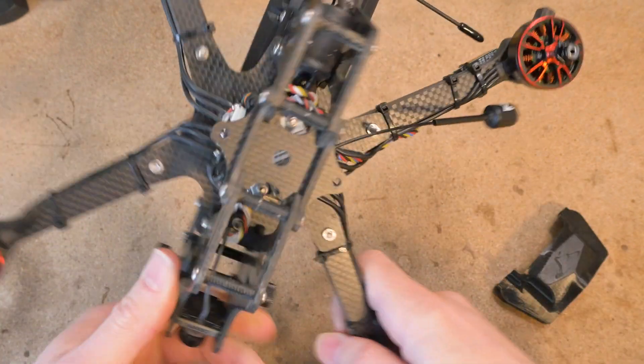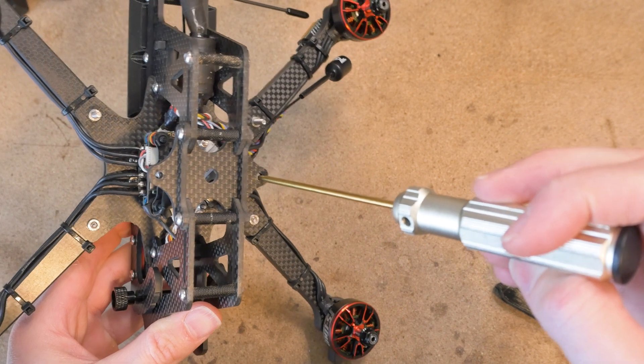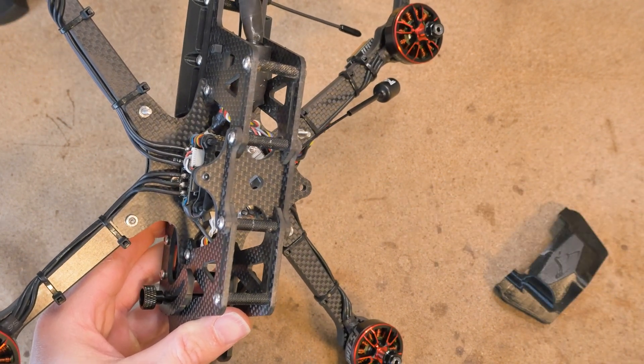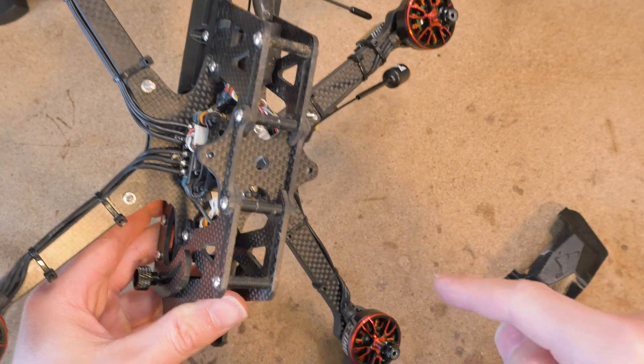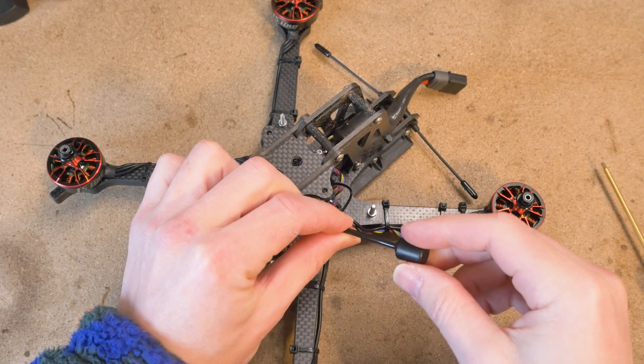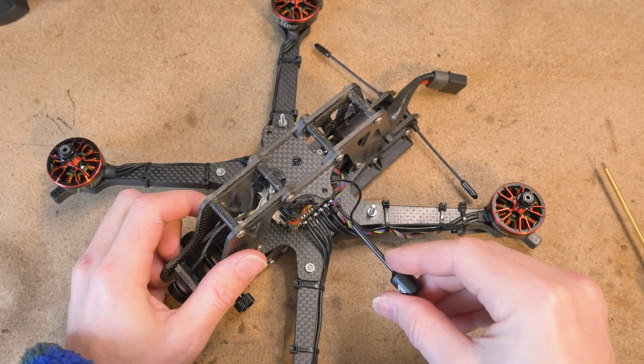The next step is to remove the landing gear. Just use a two millimeter hex driver and remove the screws from the bottom. Be sure to remove the antenna from the landing feet by clipping the two zip ties that hold it onto the landing gear.